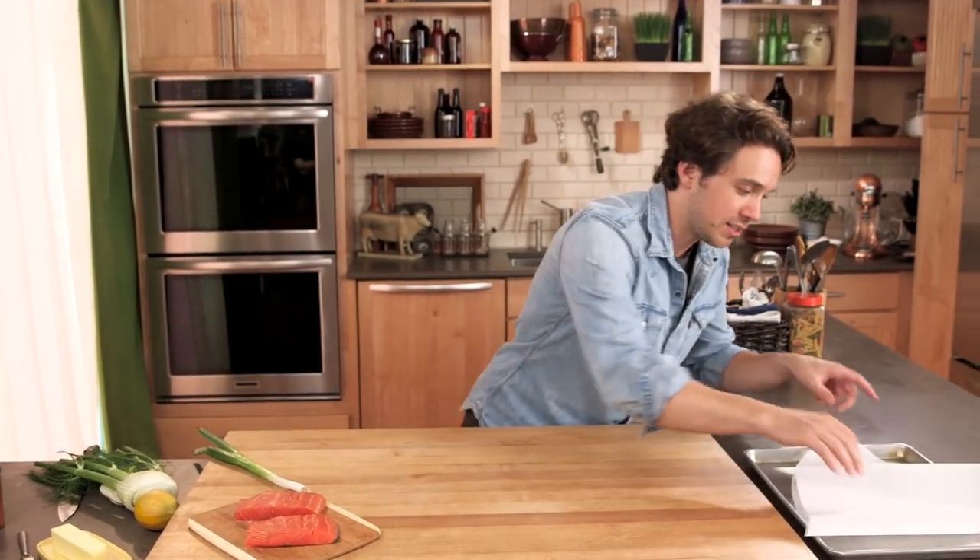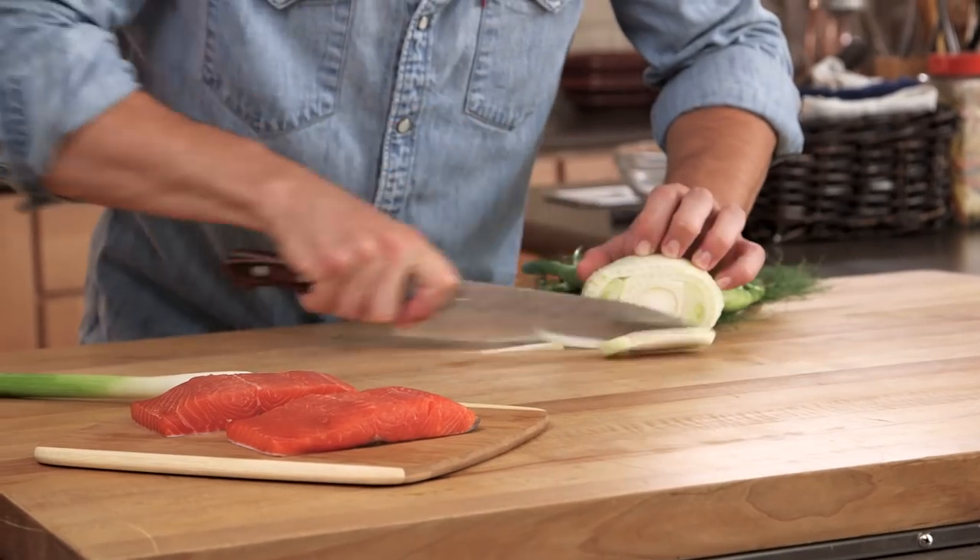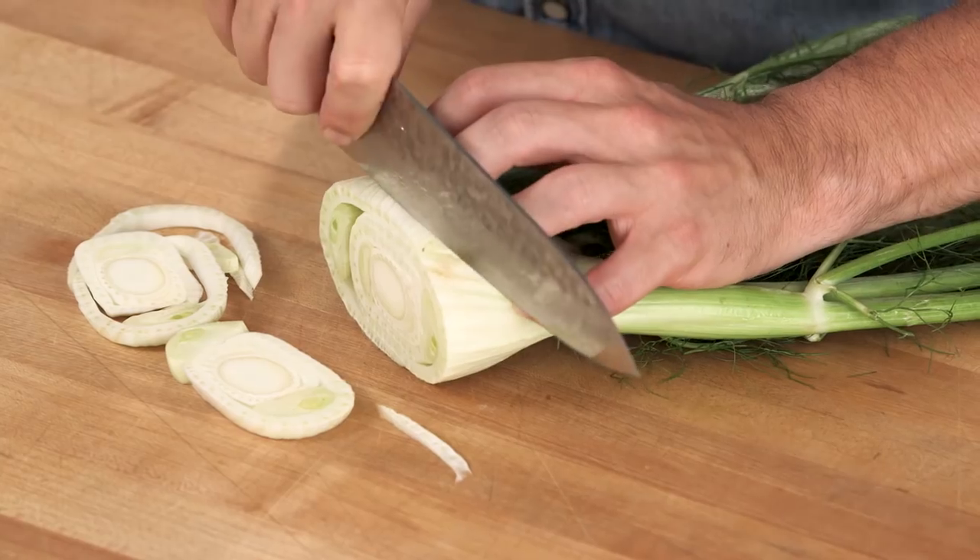The French call this en papillote, which means 'in paper.' The Italians call it in cartoccio or in busta, both of which essentially mean 'in paper.' And we call it cooking in a parchment bag, which is almost as elegant.